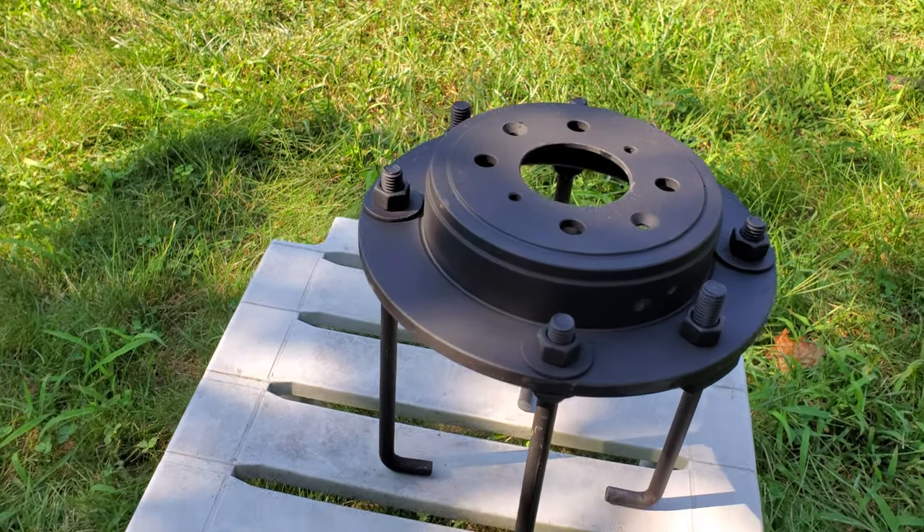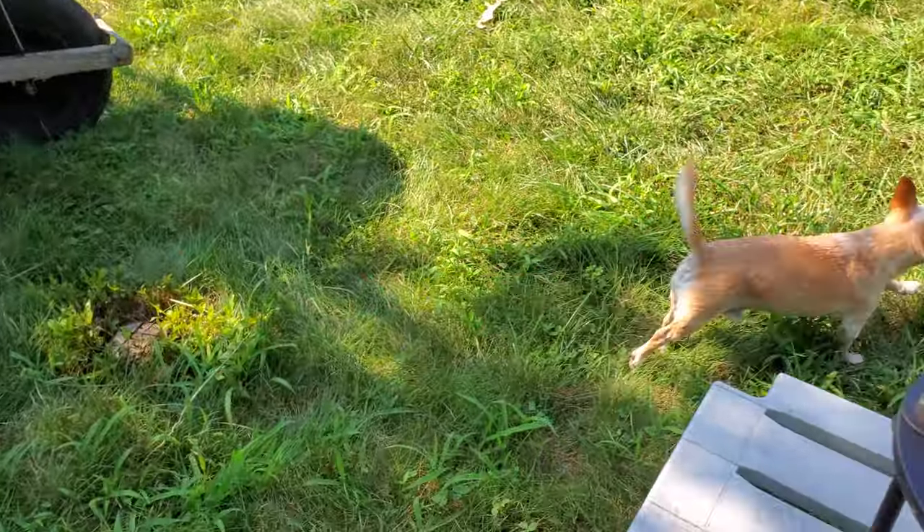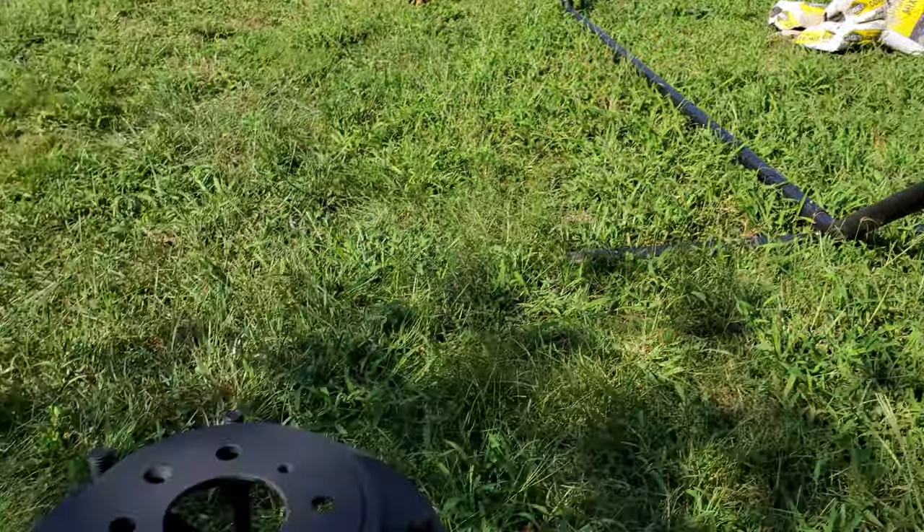I apologize — you might hear my little beast in the background. The mailman is nearby and he's very excited.